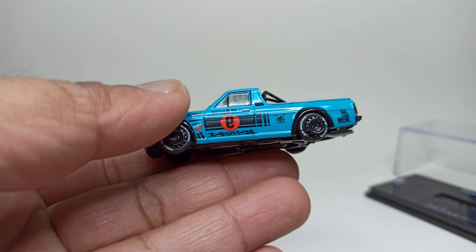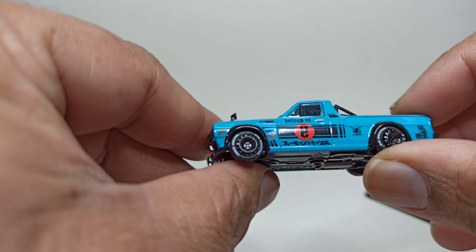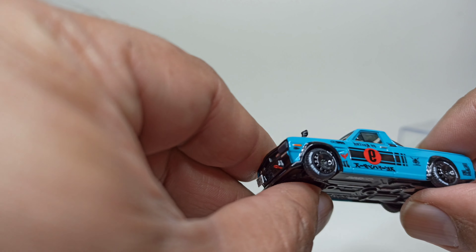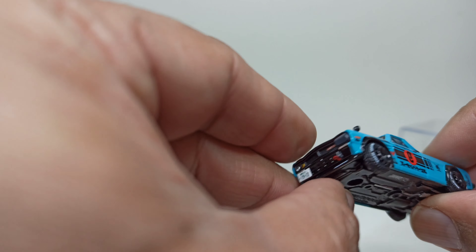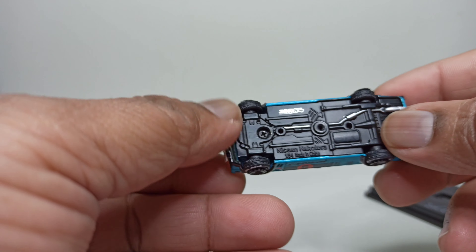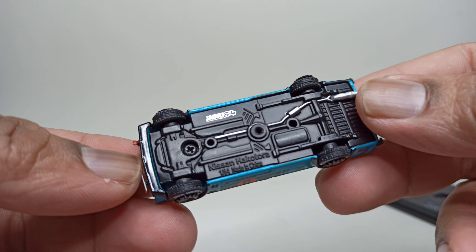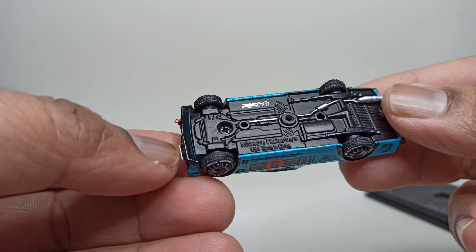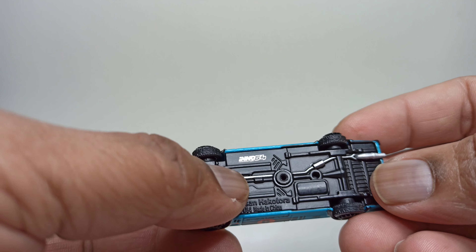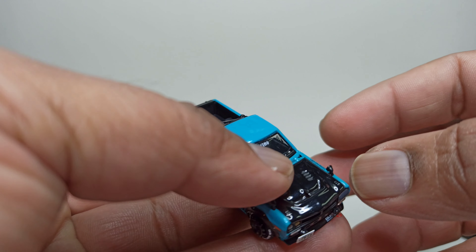These are the older Inno64 models, so they weren't made to roll as freely as the new models we're getting now. But for me it doesn't matter because I just use these cars for photography. The bottom is standard, held together by one screw — and that's an Inno64 tampo there.